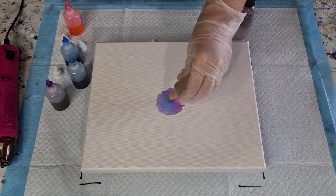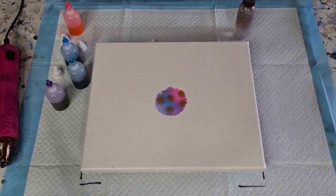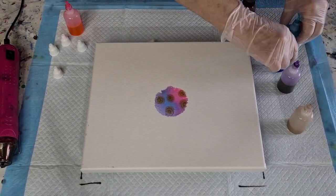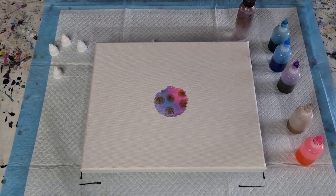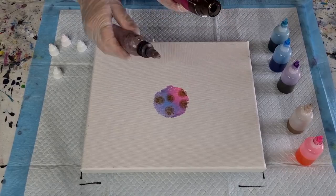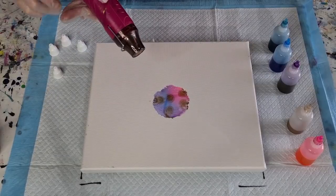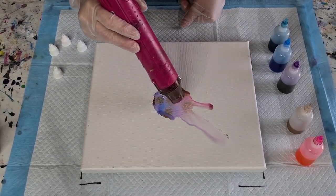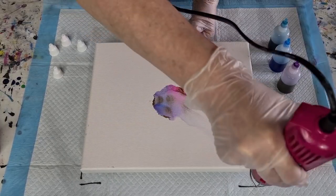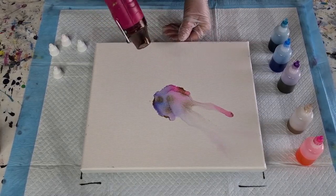If it doesn't work I'll just go back to making more of a flowery kind of pattern. Let me put a little bit of bronze here and there because I do like the bronze. Now I'll put these over here out of the way so I don't knock them over. I'm going to put down some alcohol and just blow this.